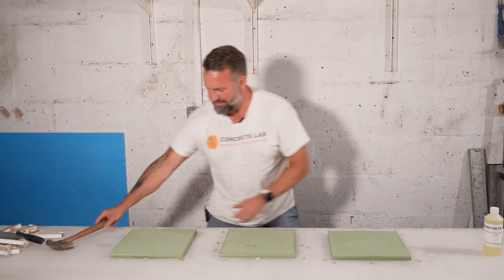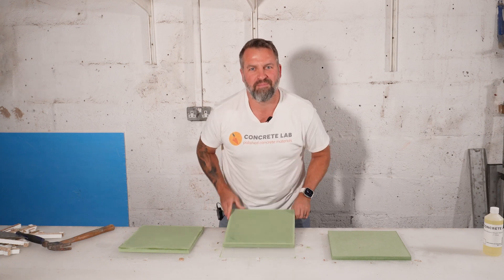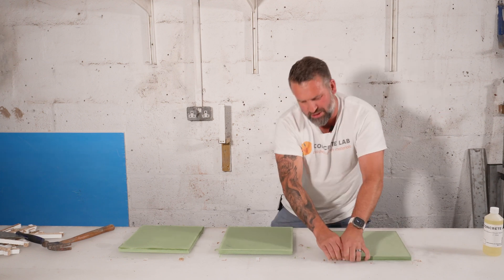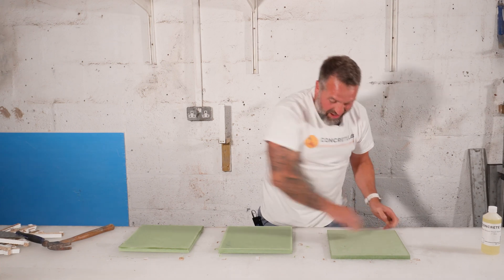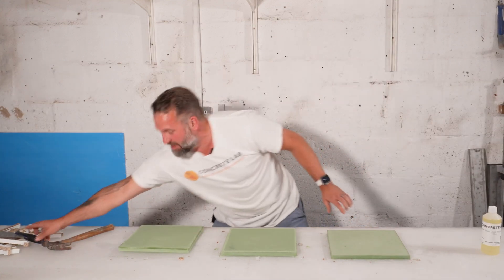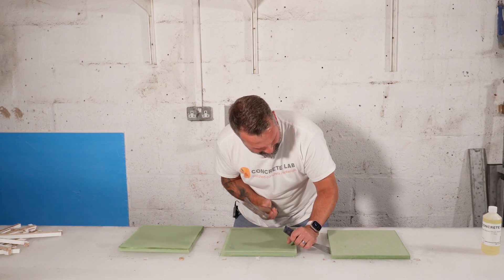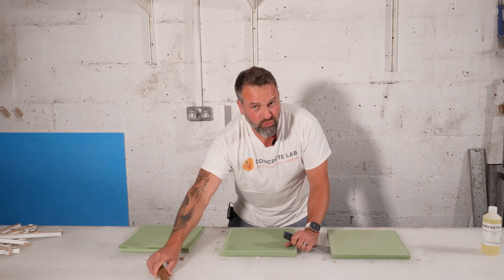Okay, moment of truth. I'm not even going to look. Oh — that one's stuck. Oh my god, I can't get that off the table. Right, well, that proves something. These ones came off nice and easily, and these are the two that had the mold release. That one didn't have the mold release, and I literally can't get it off — I'm going to have to chip away at the edges, which is going to ruin the face.